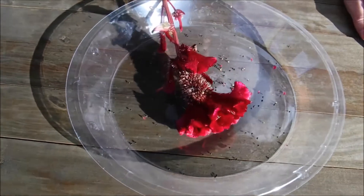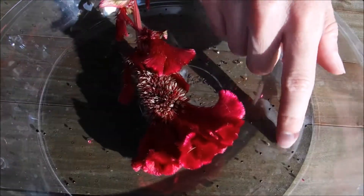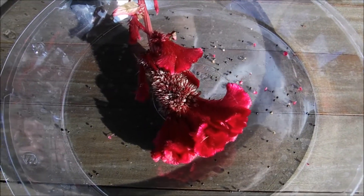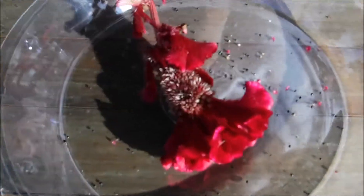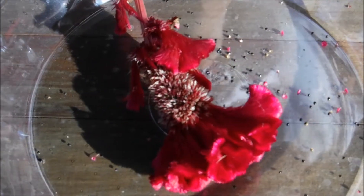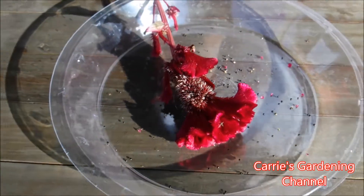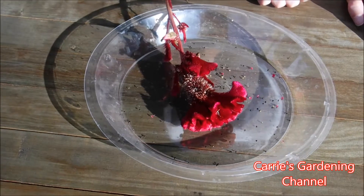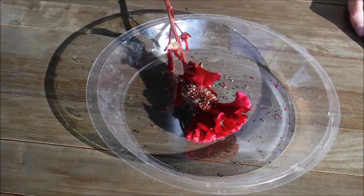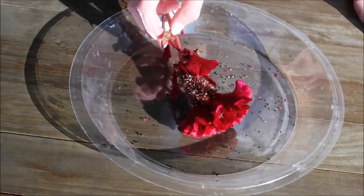I am going to be labeling this. I will store my seeds in an envelope, and I keep my seeds in the refrigerator in Ziploc bags — I take the envelope, put them in a Ziploc bag, and store them in the refrigerator so that they last longer and I get a longer shelf life out of my seeds.